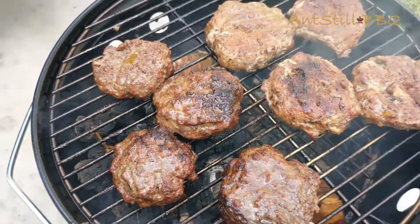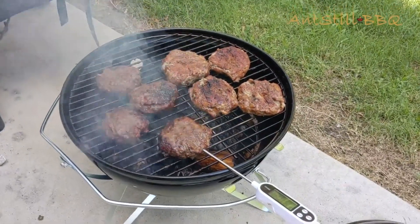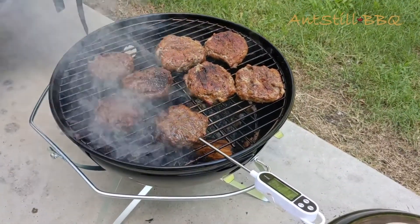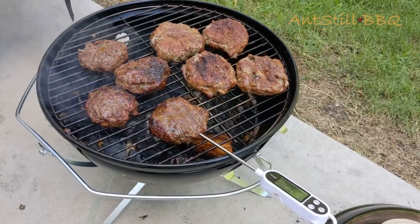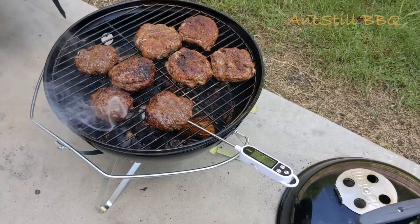We're ready to go ahead and give them a try. What I'll probably do is just throw these on a bun real quick, put some cheese on them, let them melt, and then we'll be ready to do our taste test and overall review of how this grill cooks.